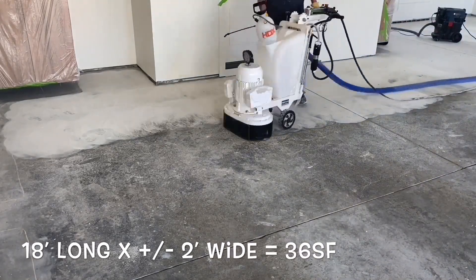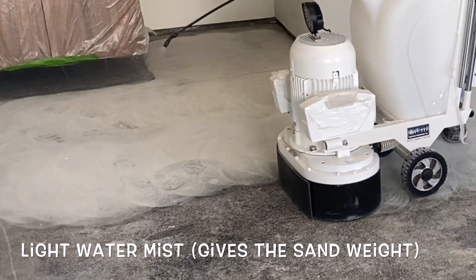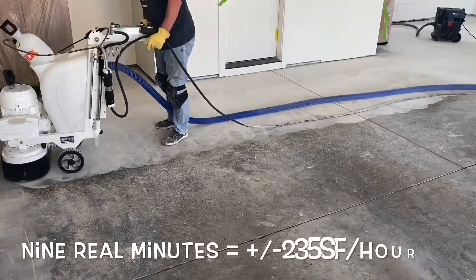The water is simply there to give the silica sand some weight. It holds the sand in place until the diamonds have a chance to go across it and then be sharpened and cleaned by that sand.